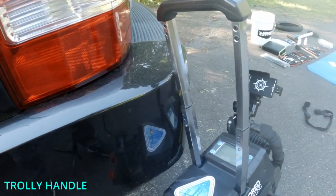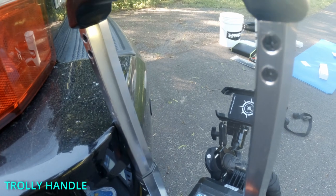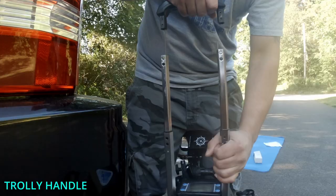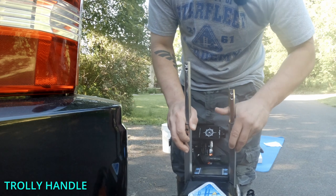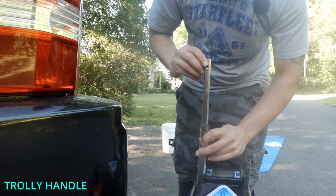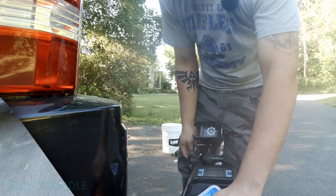The first thing we're going to do is remove the screws from the trolley handle. There are two screws on this side and two screws on the other side. That comes out, this handle comes out. You can kind of feed this down a little bit, press that down even further.